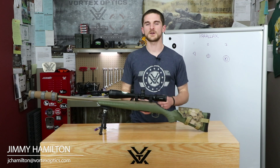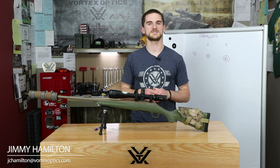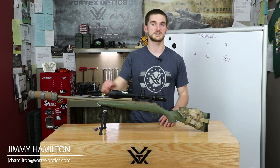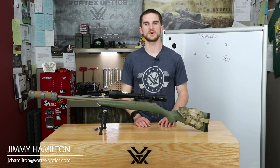Generally speaking, a side focus parallax adjustment is easier to reach for the shooter. It's a slightly more involved manufacturing process, so you might see it on a more expensive scope — but it's not doing anything better than a scope with an adjustable objective. It's just a bit more convenient.